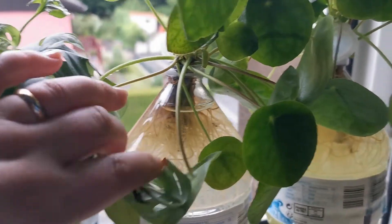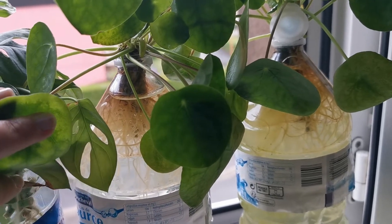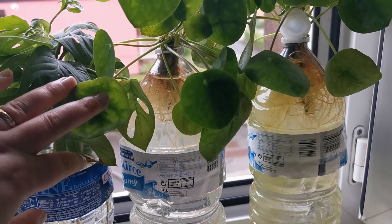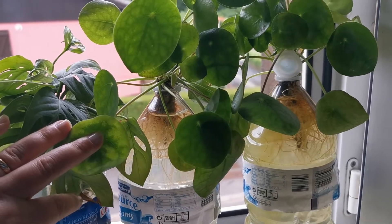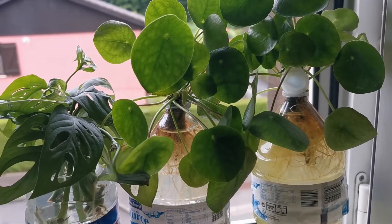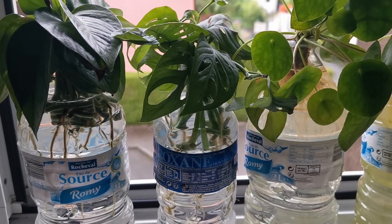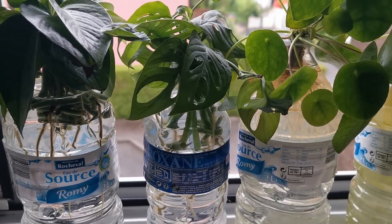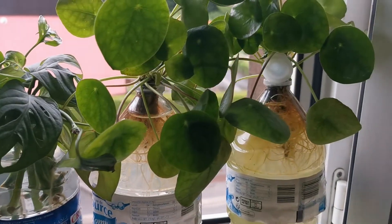And these are a couple of pilea peperomioides that really needed to be taken from the mother plant — they were actually smothering it and it was not able to grow. I let it go for way too long; I've been tired and haven't had good enough sleep, so I just let it go. I have a lot of plants and yeah, that's what happened.